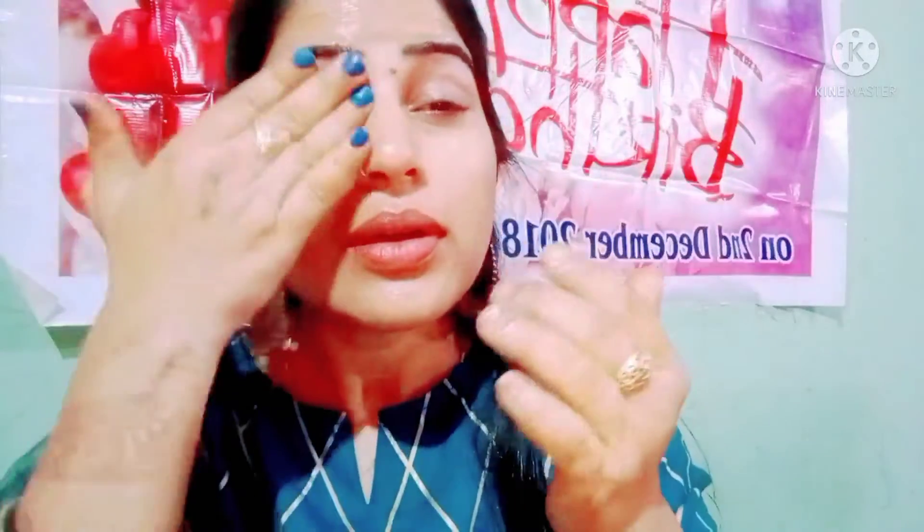My face has been cleaned. I will show you both sides. You can use a cotton pad — use it as a soft pad on your face.